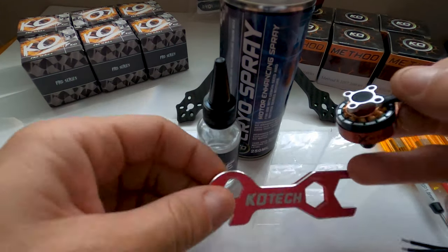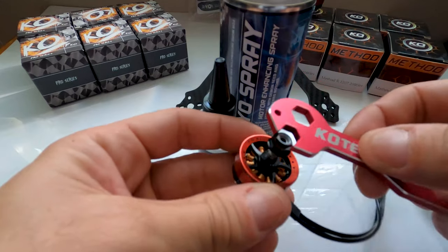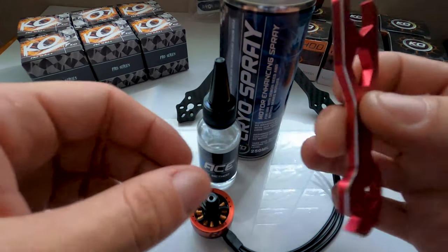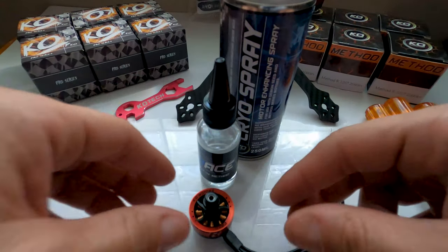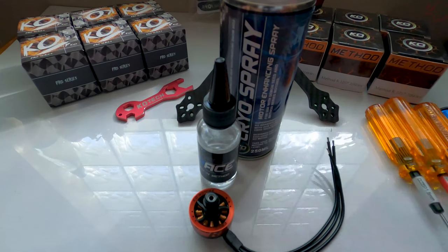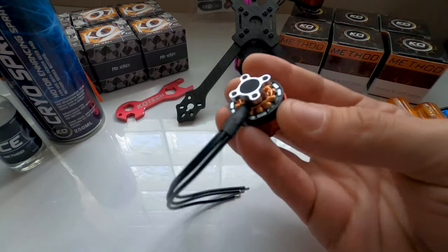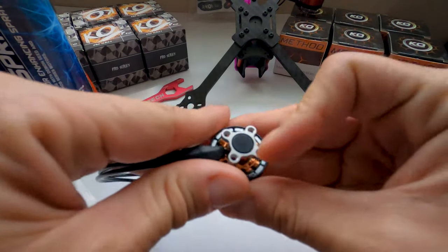Here's the cryo spray right here — you get cryo spray, Ray oil, a nice little prop tool. And if you have RC cars or planes, this prop tool has a lot of sizes that work with those too.